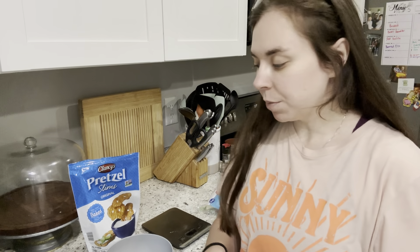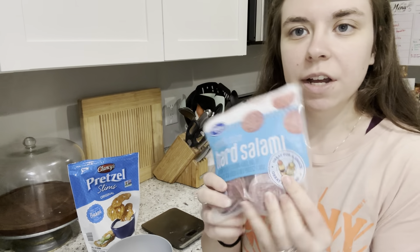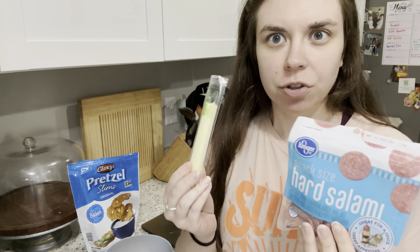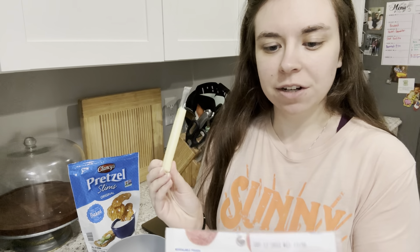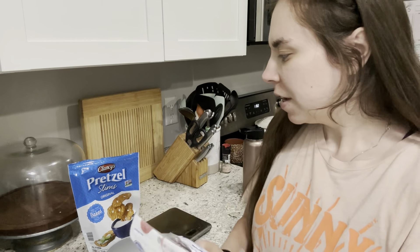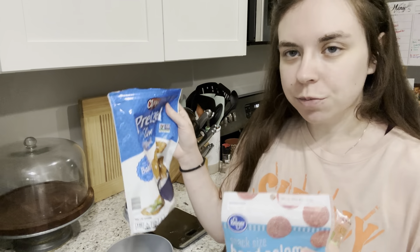It's snack time, so I'm gonna make a little snack. We're gonna have some hard salami and a light string cheese — these are 45 calories. You can have six slices for 110 calories; I'll probably have about 80 calories worth. Then I'm gonna have just a little bit of this as well.